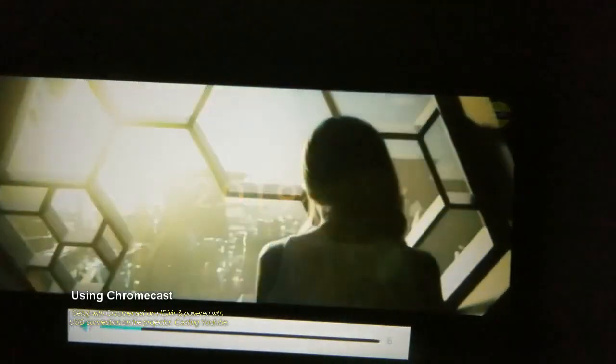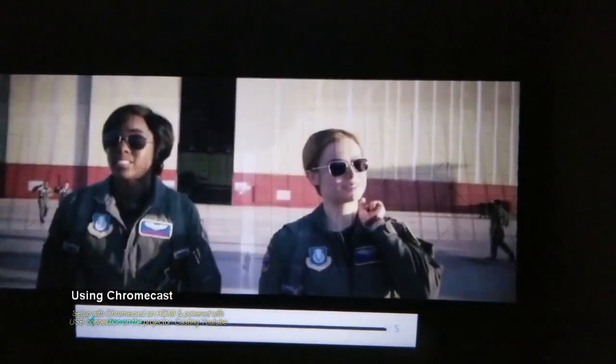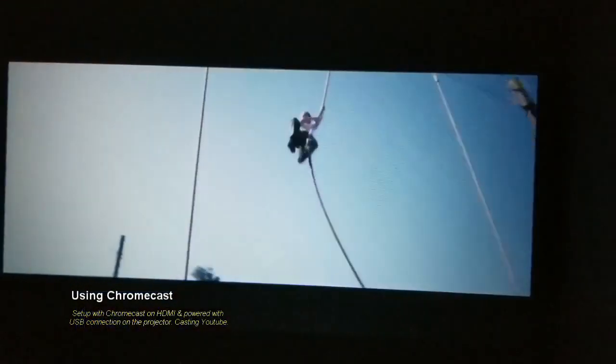So yeah, for the price it's pretty good. Video quality is decent, audio is decent for a hundred bucks. Yeah, it's worth a purchase.